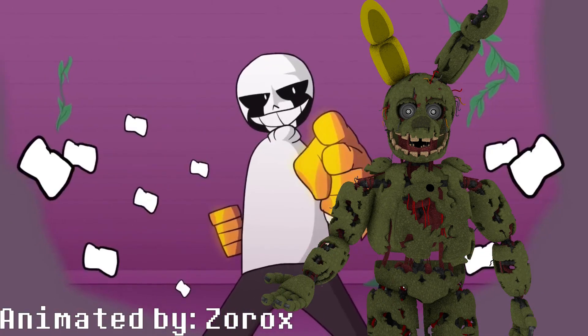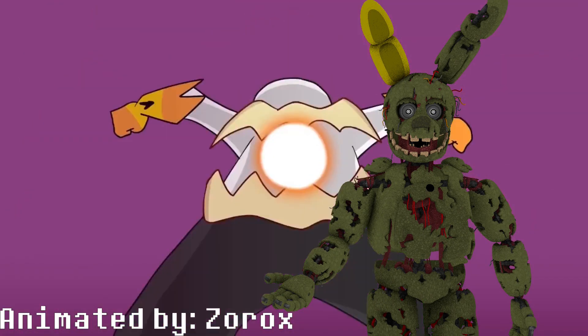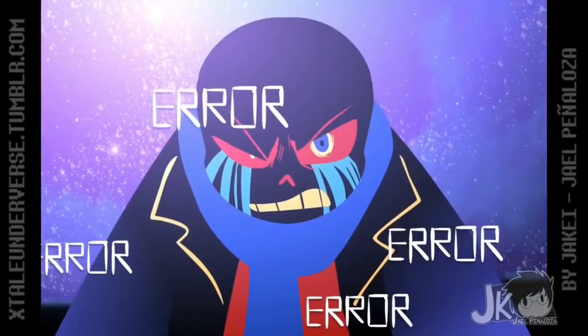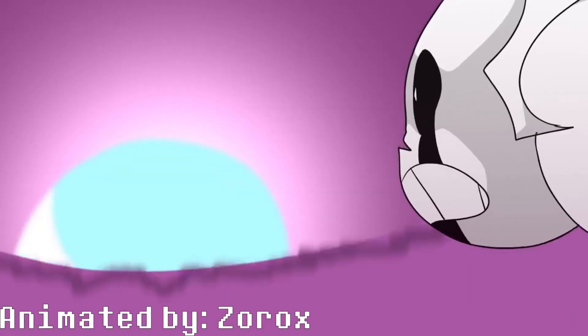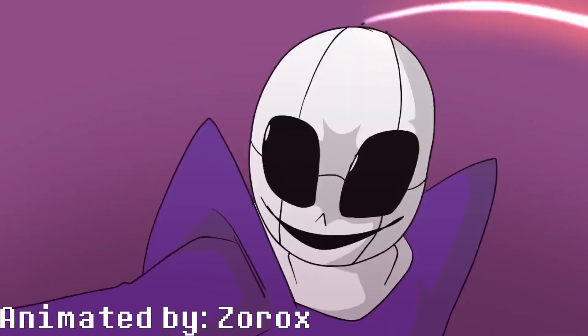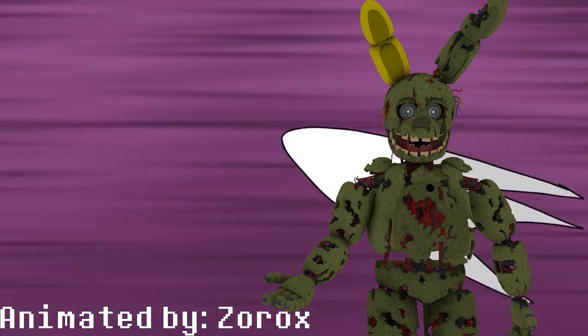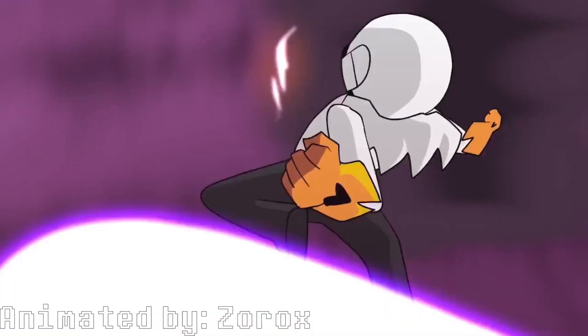He's one of the more classic AUs from back in the day, back in like January of 2017. He's one of the more OGs, among them like Ink, Error, Nightmare, Dream — all the OG OG Sanses from like 2016 and 2017 and all that, back when AUs were really going off in popularity.